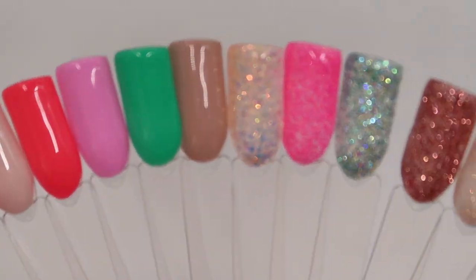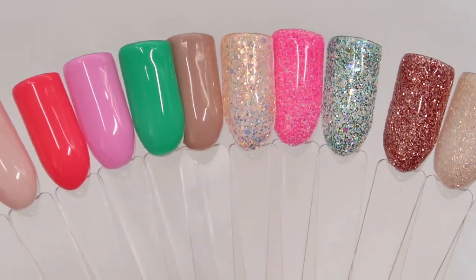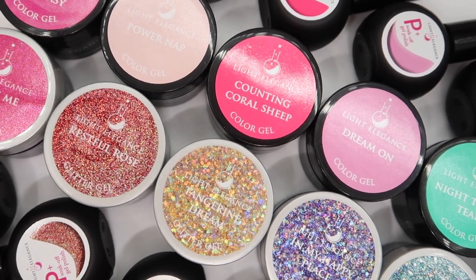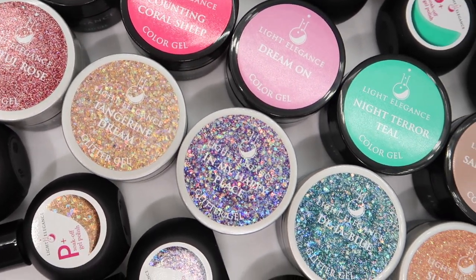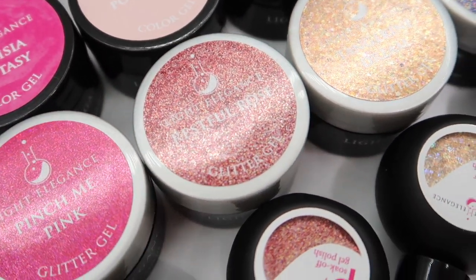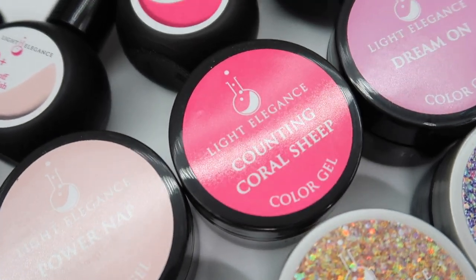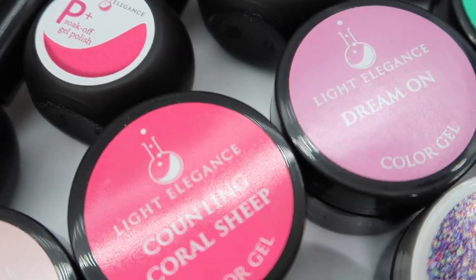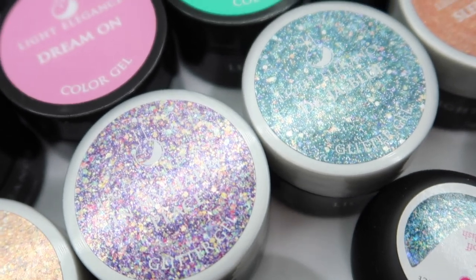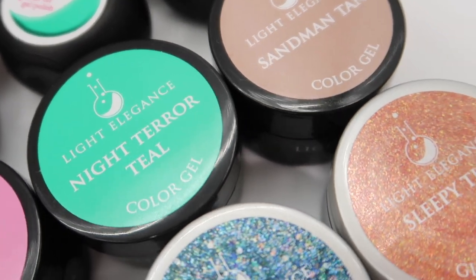So there you have it — the end of part two, my colour comparisons for the new Light Elegance Summer Collection Dreaming in Colour. I'd love to know if you found this useful and let me know what you think of this video style: dividing it into two videos but combining the hard gel colours and P Plus. Did you like it? Do you prefer the normal way, or the hard gel and P Plus separate? If you're new here please subscribe — thank you so much for watching and I'll see you in my next one!